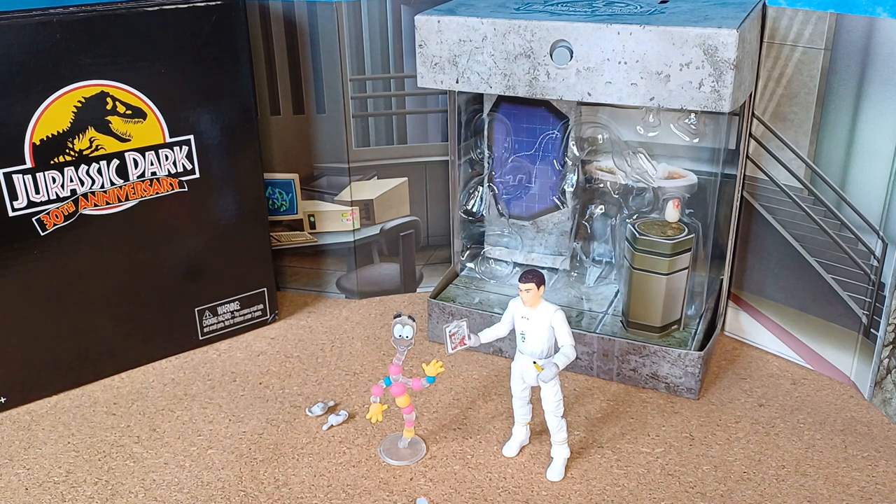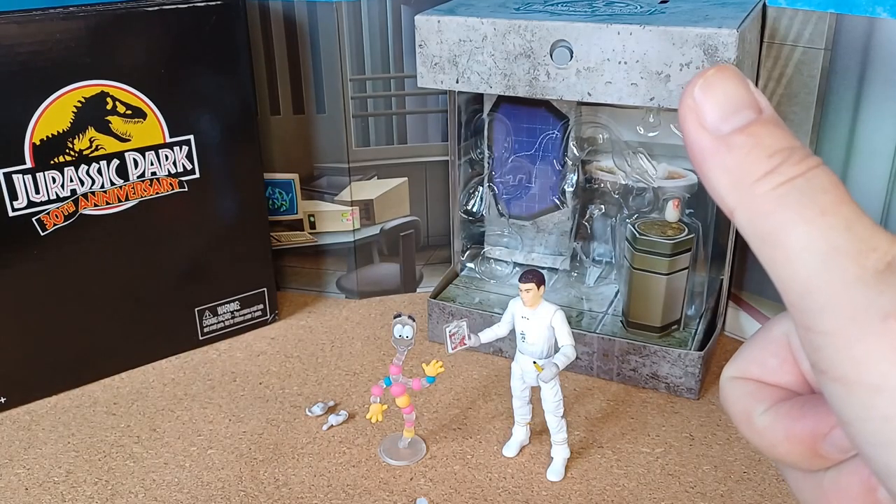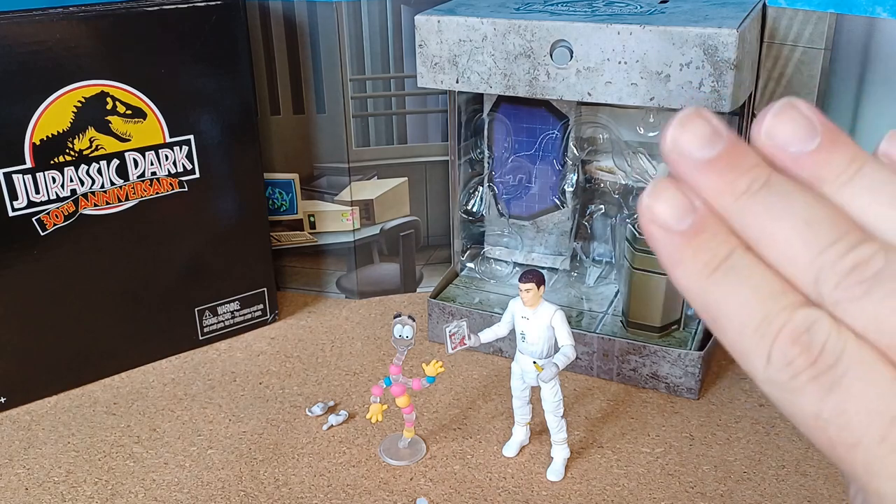Thanks for hanging out with us and checking out another box opening for Jurassic Park in Jurassic Week. Until next time, as Andrew and I always say — keep on collecting. See you next time, bye!